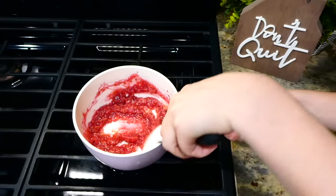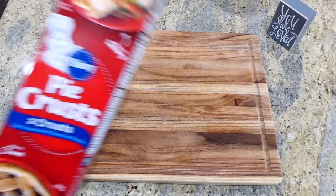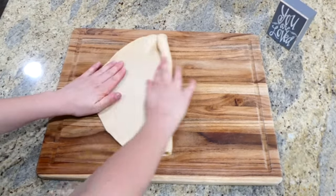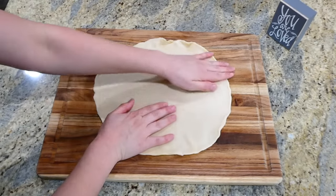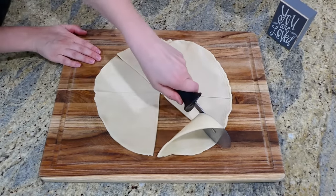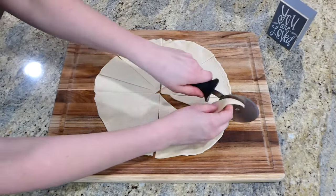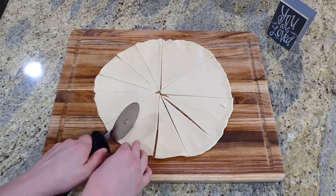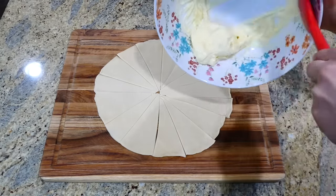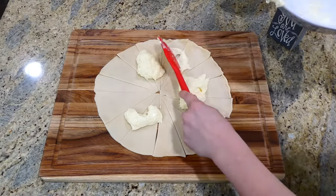After cooking on low for about five minutes, your raspberry mixture should look something like this — set it to the side. For this recipe I'm only using one pie crust. I unrolled it — and it's way easier to unroll a pie crust when it's at room temperature, so leave it out for about 15 minutes before you use it. After unrolling, I cut it with a pizza cutter into about 15 different pieces. Now evenly spread the cream cheese mixture right onto the pie crust.